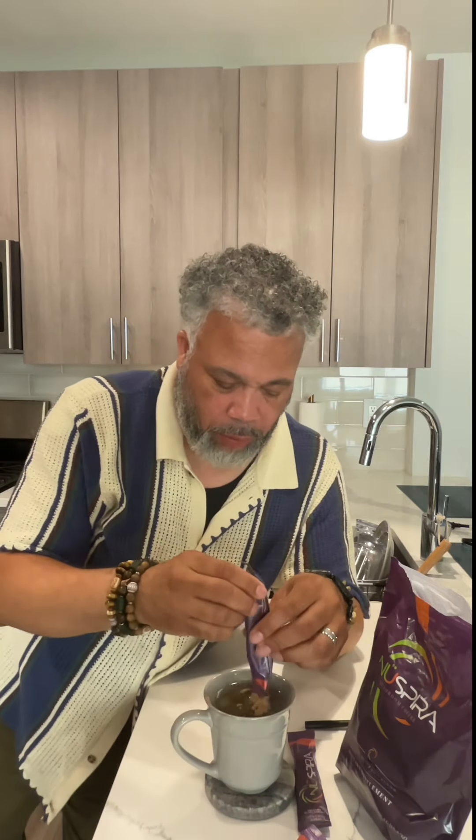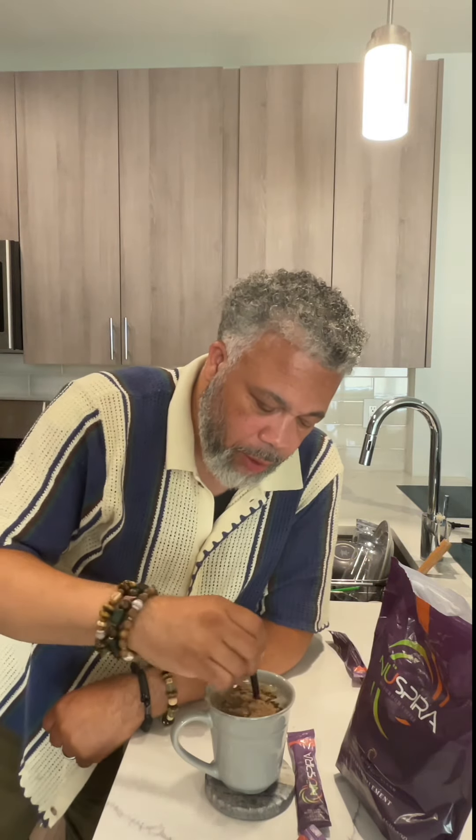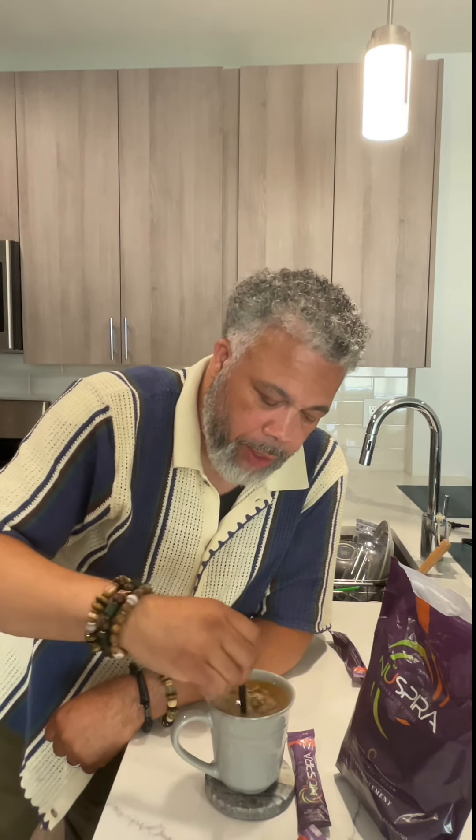Let's try it out. You put eight ounces of hot water in your coffee mug. Open the package up, pour it in. That smells good. You pour it right in here. You take your spoon, stir it up a little bit. Get it nice and smooth.